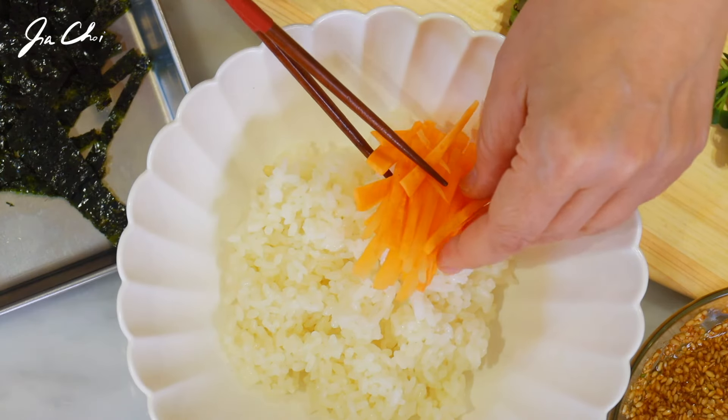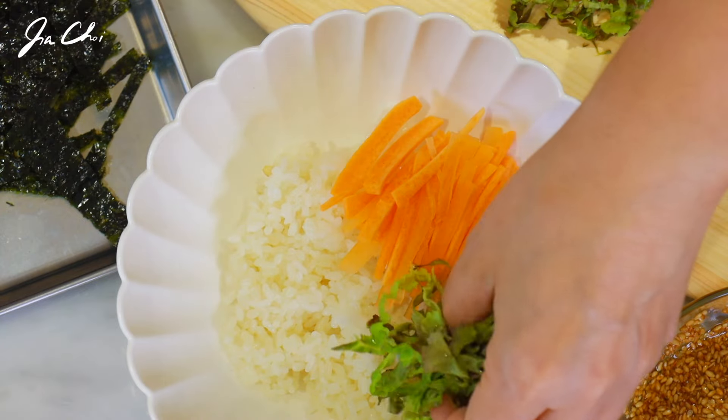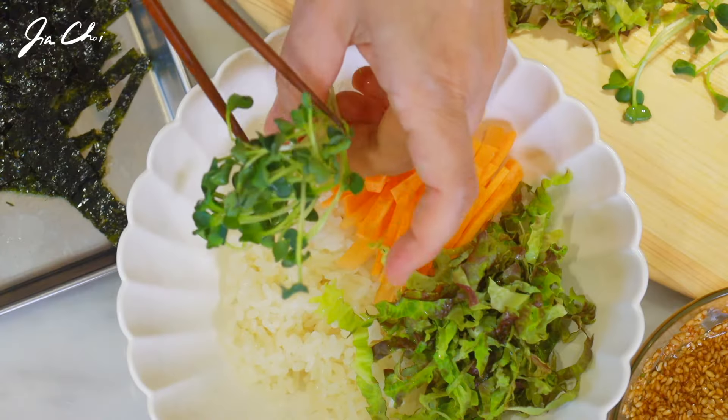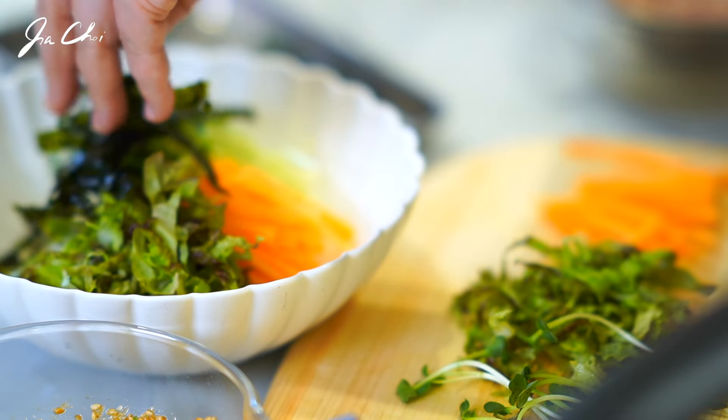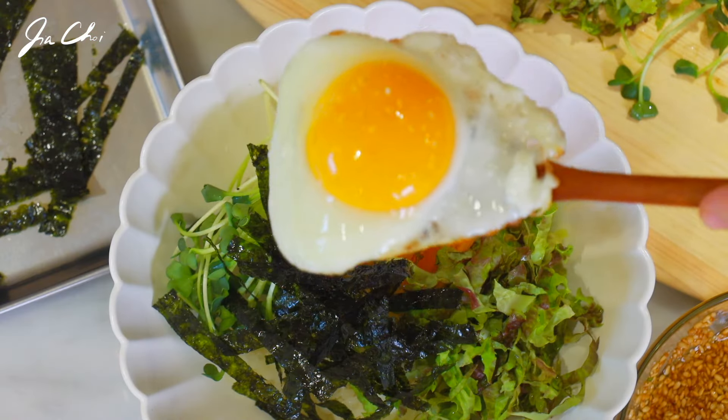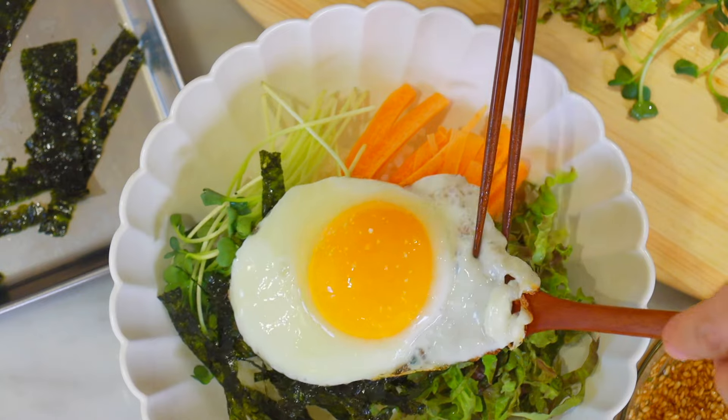Add a pinch of salt to the egg. There's a rule to make bibimbap: you don't want to show the rice, so fully cover it with the prepared ingredients. And don't forget to place the egg in the middle.